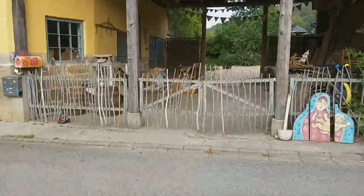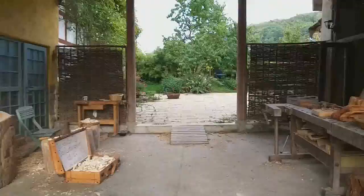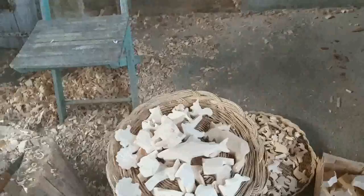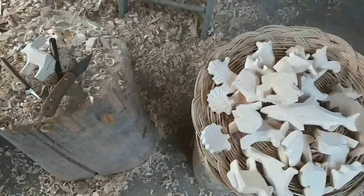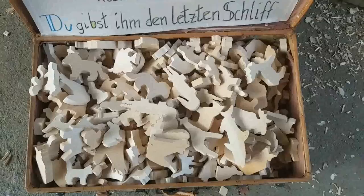Now let us cross the road over the street — it's my workshop. You can see it's open on both sides. Here you find the finished animals, my knives, and the cutouts.